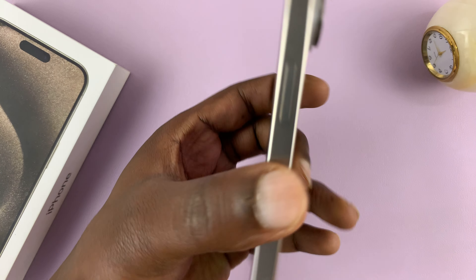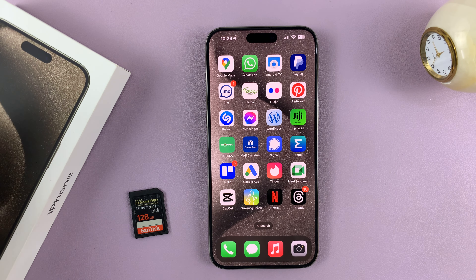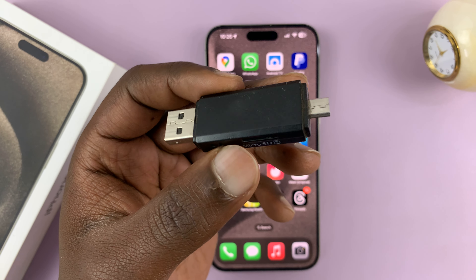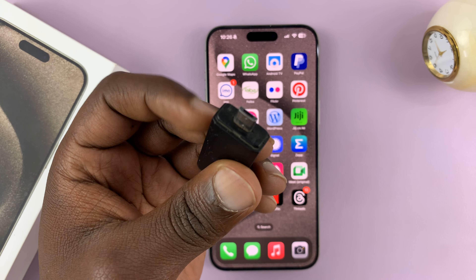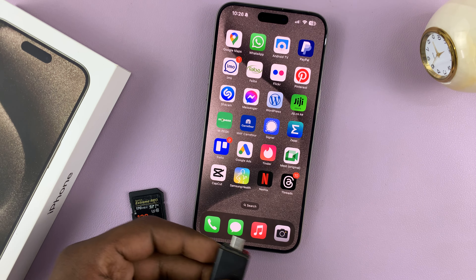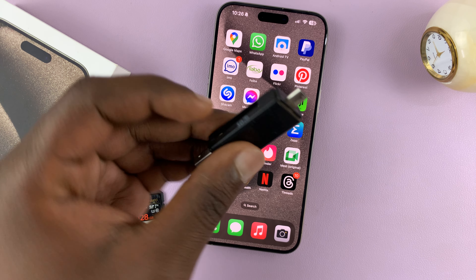The iPhone 15s come with a USB Type-C port. So what you need is an adapter or an SD card reader. If you have an SD card reader with a Type-C connector, then you can just plug it straight into the iPhone and then put the SD card into the reader.